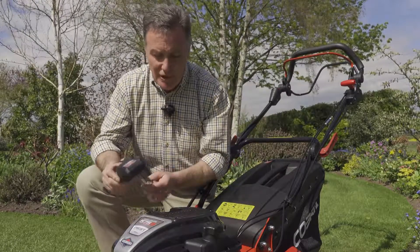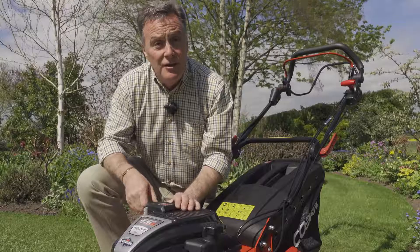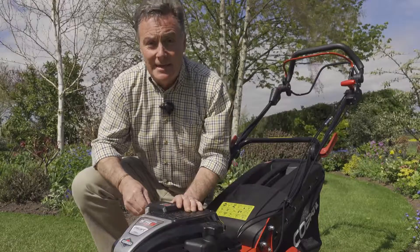Being lithium-ion, you don't have to let it discharge completely — you can simply take it off and recharge it to top it up. It's also a great safety feature because with the battery off you can't start the mower, so you can take it inside and stop anybody accidentally starting it.